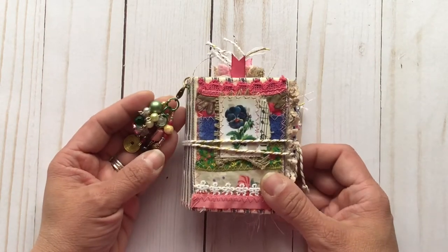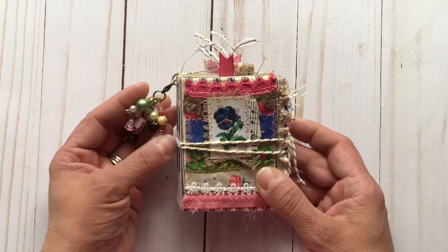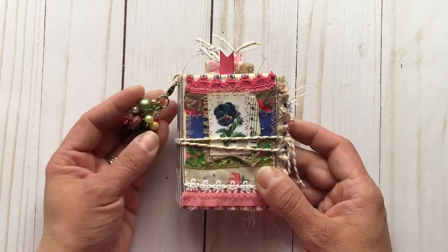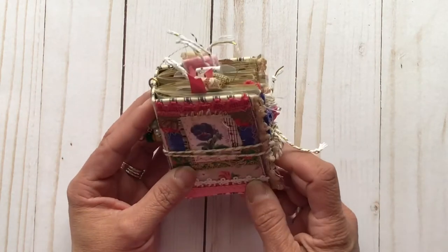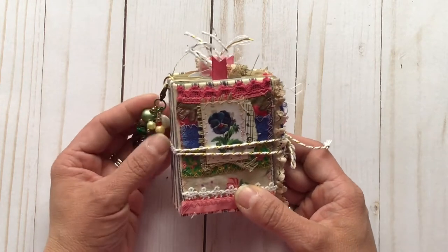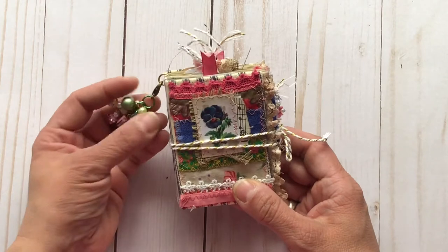The kit I used for this adorable mini journal is called Swing Into Spring. It's a great kit because it not only features the printables for this mini journal, but it also has the printables for a full-size journal. So that is a great value, and the links will be down below to that kit.